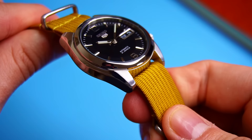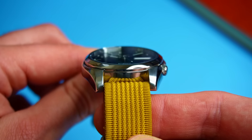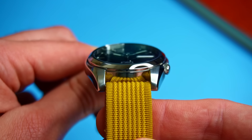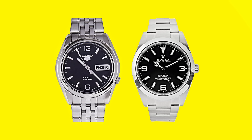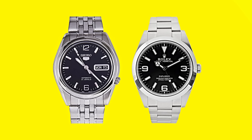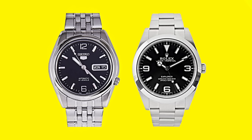The lugs are chunky with a brushed finish, the case sides are thick and feature a polished finish. And the chunky polished bezel is almost identical to that on the Rolex. Putting the two next to each other reveals just how close the silhouette is, with the only real difference being the crown down at the 4 o'clock instead of up at the 3.